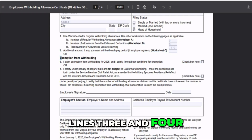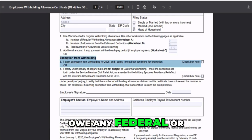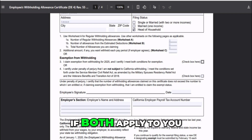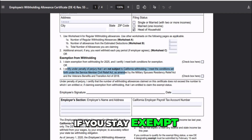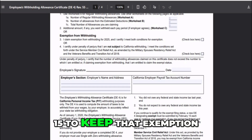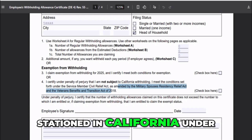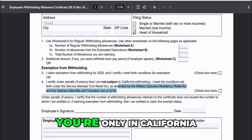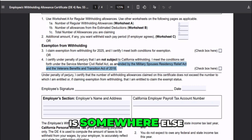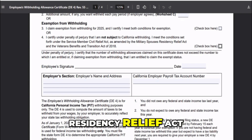Lines 3 and 4 are about exemptions. Line 3 is for people who qualify to be exempt from California withholding — meaning you didn't owe any federal or state tax last year and don't expect to owe any this year. Only check this box if both apply to you. And remember, if you stay exempt, you have to file a new DE-4 every year by February 15 to keep that exemption. Line 4 is for military spouses. If your spouse is stationed in California under military orders, you're only in California to be with them, and your home state is somewhere else, you can check this box to claim exemption under the Military Spouses Residency Relief Act.